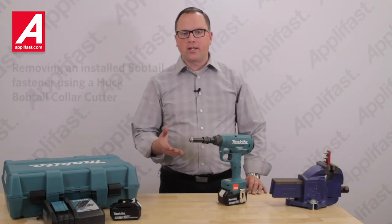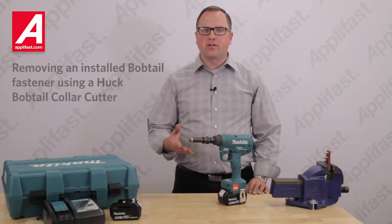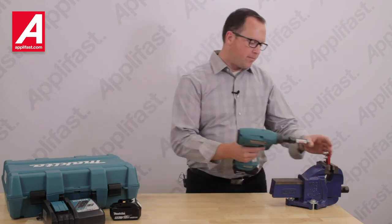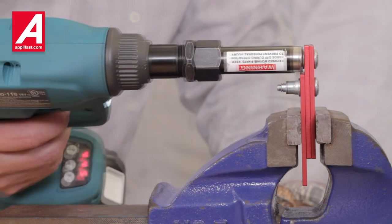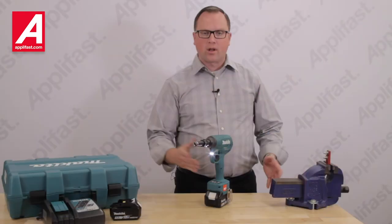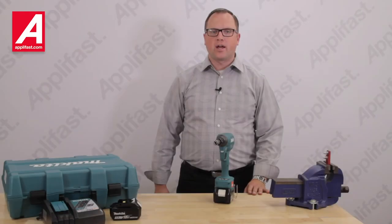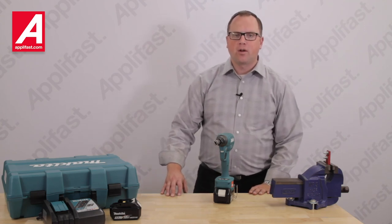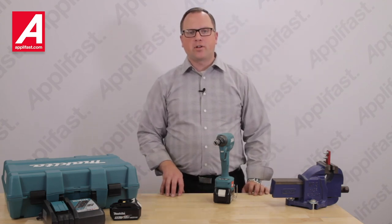When required, we can now quickly and safely remove Bobtail fasteners with Bobtail Cutter technology. How quick was that? This allows us to make fastener replacements and service repairs without applying heat with cut-off wheels and risking the possibility of damaging finished parts.